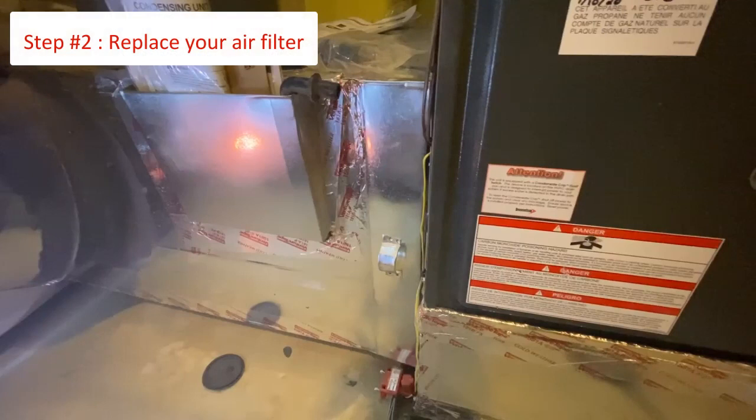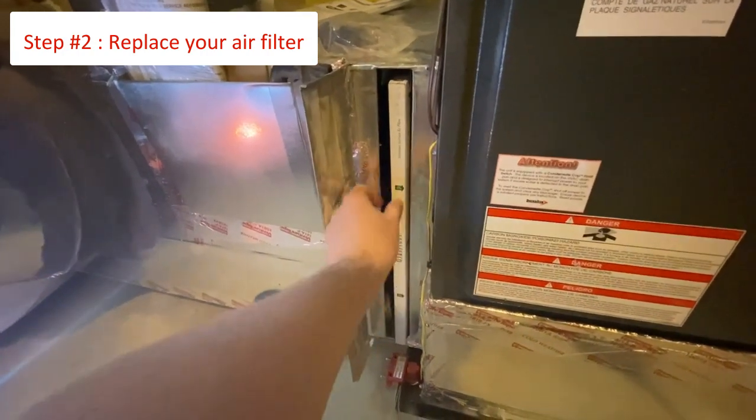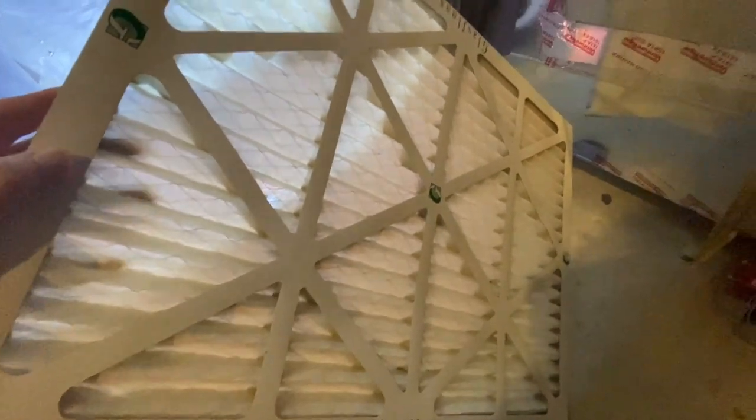Once the system is powered off, you will want to locate the filter cover. Please note that some homes have filters located throughout the home, and not at the inside unit. When it comes to the frequency of changing your filters, you might need to change it more often when you first move in. However, after three to six months of living in your new home, we recommend you follow the manufacturer's recommendations. Remember, it can't hurt to check the condition of your filters outside of the normal changing period. If the filter looks dirty or clogged, go ahead and change it.